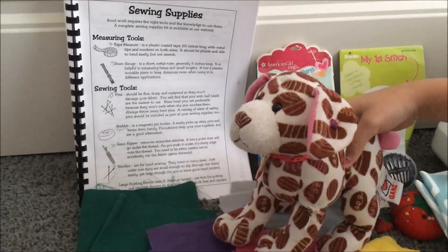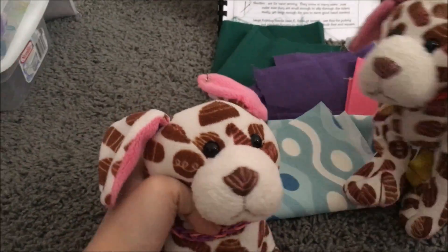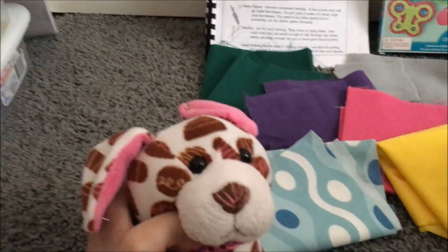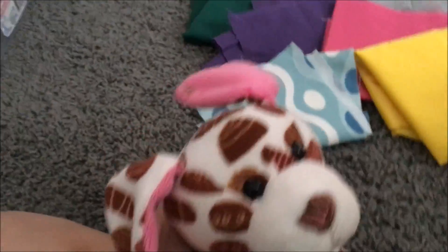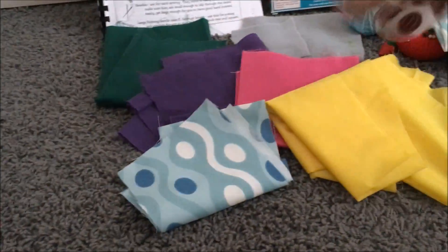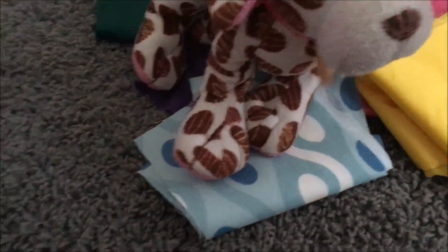First, to get you started, you are going to need a sewing manual, which we have included in this kit for you. And it has a bunch of informative sewing stuff and sewing projects. And you know all those crafts out there that don't really work for you? All these ones we have tested and they work perfectly, and we even set a sample for you to see.